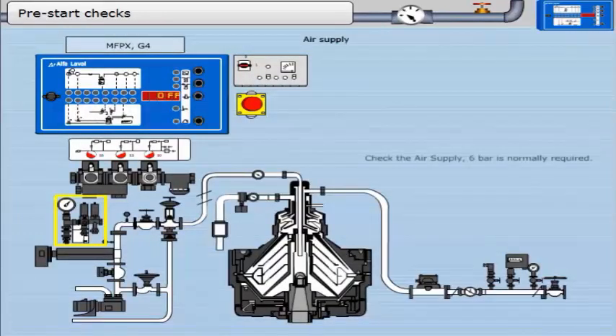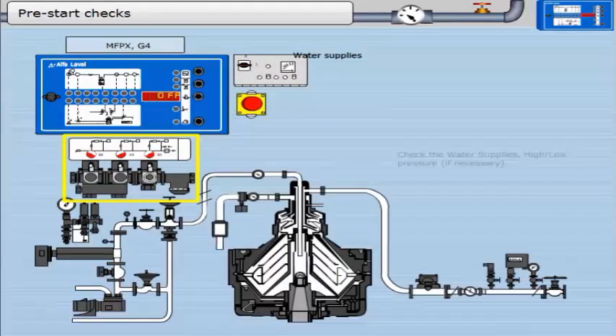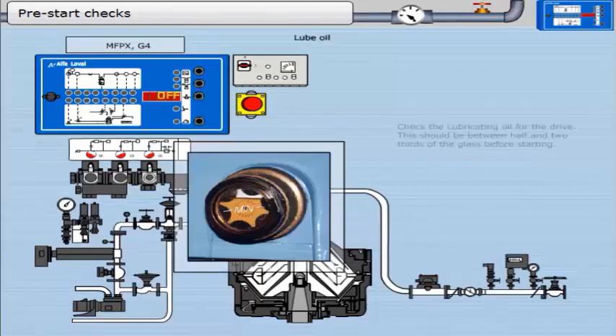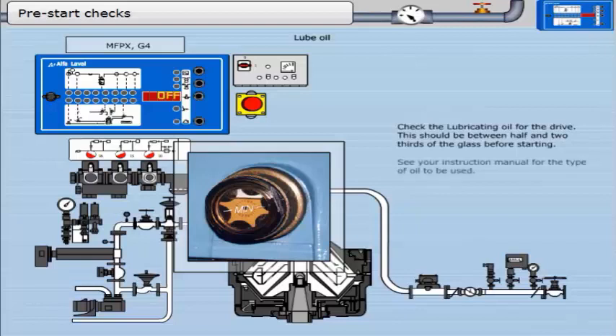Check the air supply — 6 bar is normally required. Check the water supplies: high or low pressure. Check the brake — is it off? Check the lubricating oil for the drive; this should be between half and two-thirds of the glass before starting. See your instruction manual for the type of oil to be used.